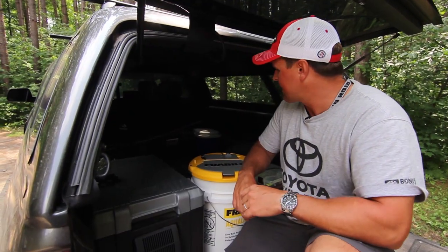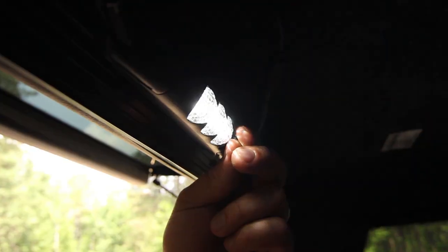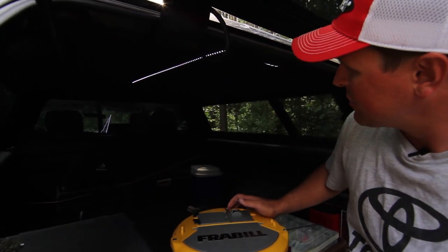For overnight use, I camp in the back of this quite a bit — it saves you some money when you're on the road. I have some LED strip lighting that pulls very little from your battery; you could run this for days on end without even touching the battery.